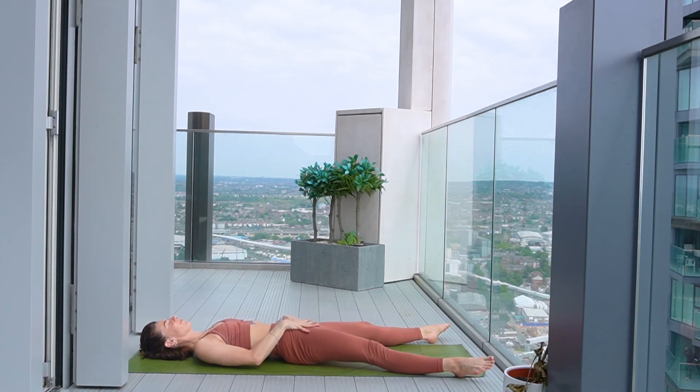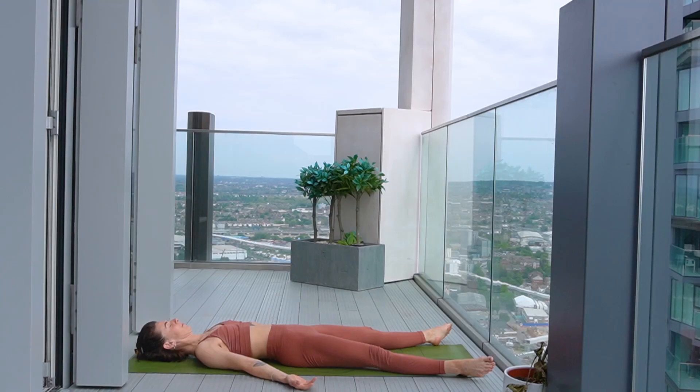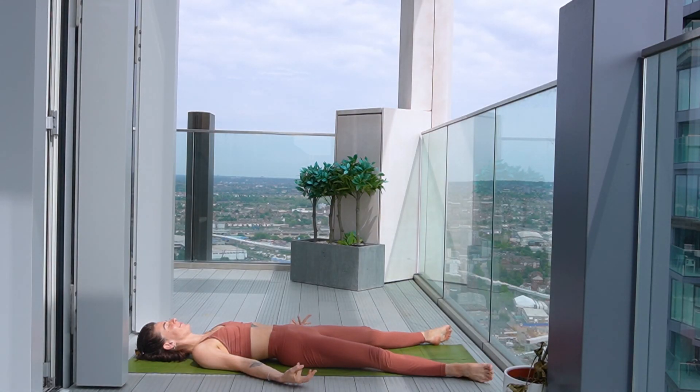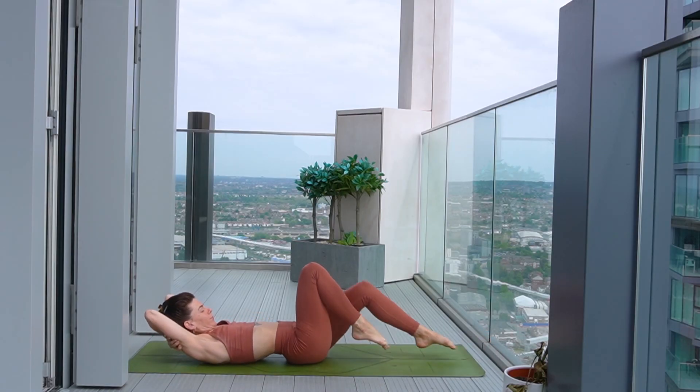Before taking the legs out nice and long, and opening the arms out to come to our final relaxation. Let there be space between either leg, let there be space between the arms and the body. And close your eyes. Taking a few moments to rest, to reap the benefits of your practice today. Just allow your whole body to relax. Please feel free to stay here for as long as you need and want to. If you want to close your practice with me, just wiggling the fingers, the toes.